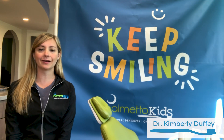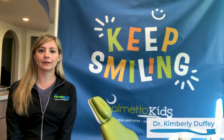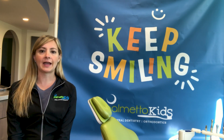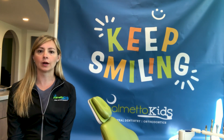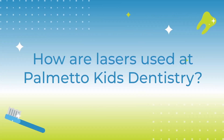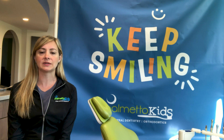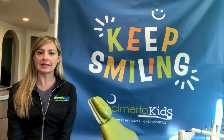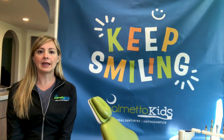Hey guys, Dr. Kimberly here. Today I am going to talk a little bit about laser dentistry. There are a lot of different types of lasers out there now for dentists to use. The laser that we have here, we use it for a couple of things: we use it for bleaching, we use it to expose teeth for the orthodontist.